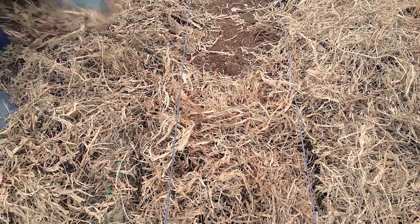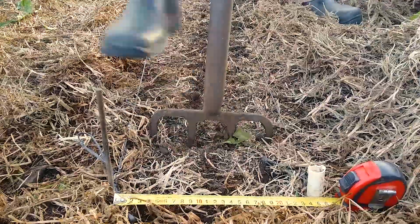Move God's blanket downslope of the 25 centimeter planting band to ensure none of it gets buried. If you bury the blanket which has not yet decomposed, it can cause the soil to go through a negative nitrogen period and reduce crop yield.